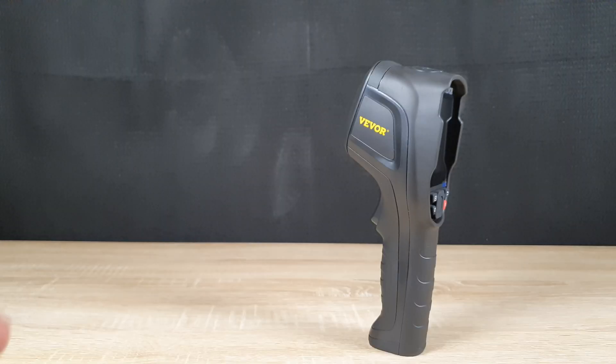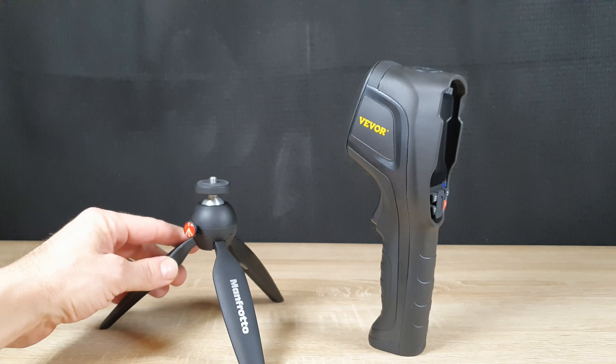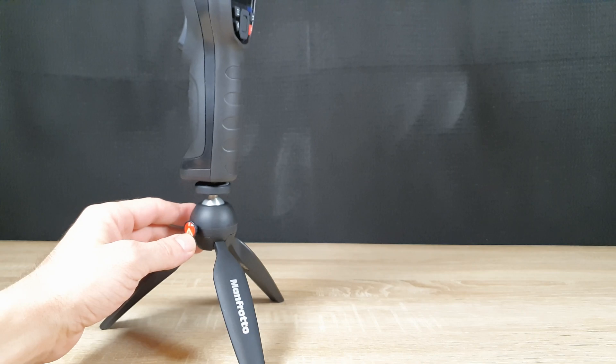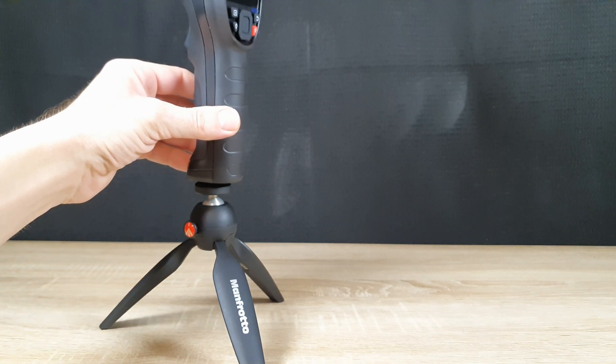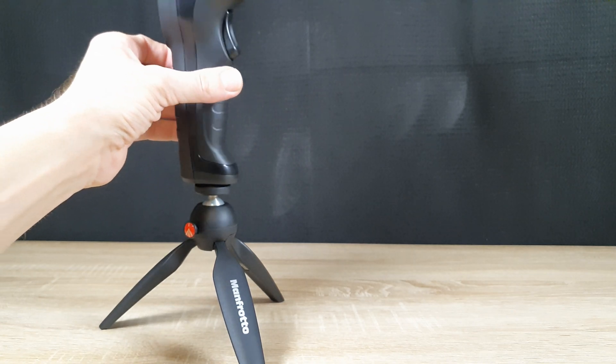I have a small tripod here on the table. Attaching the camera is simple and straightforward thanks to the standard tripod mounting point. Once mounted, I can easily adjust the camera to different angles, making it ideal for hands-free operation when conducting inspections.